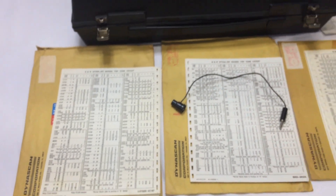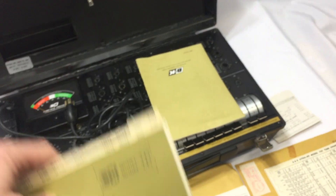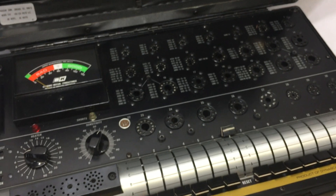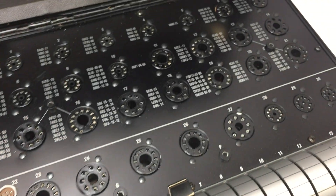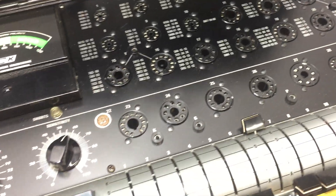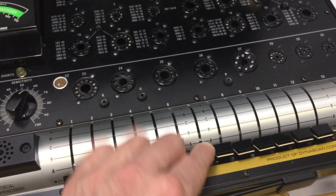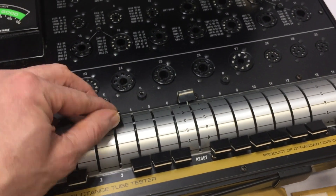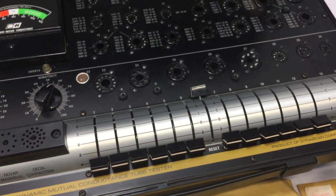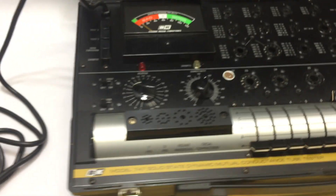Okay, there you have it — the B&K 747 solid-state tube tester. Hope you enjoyed the video. We'll plug it in and show you it lit up.